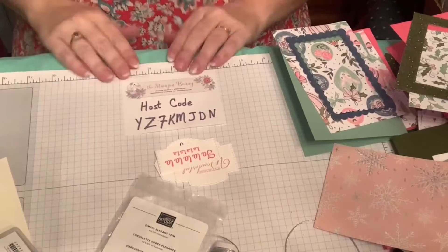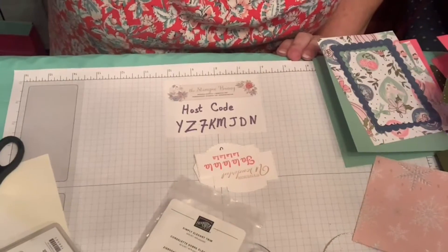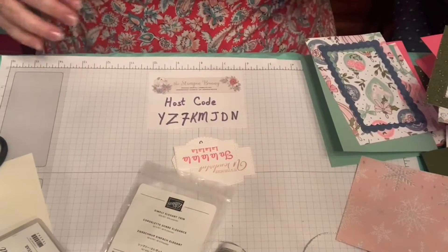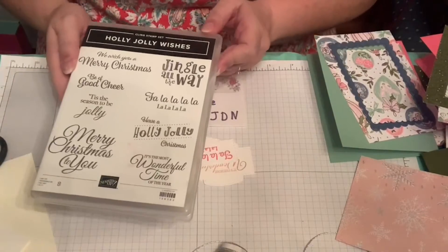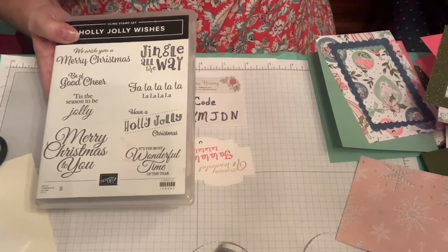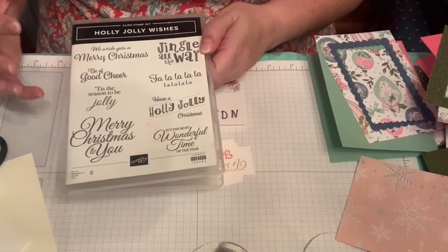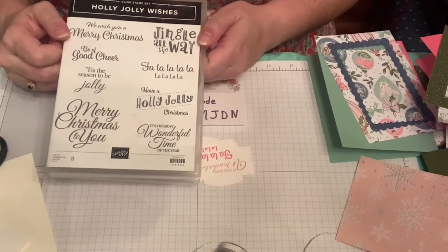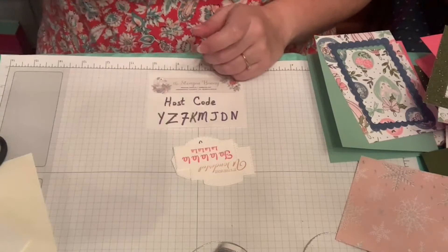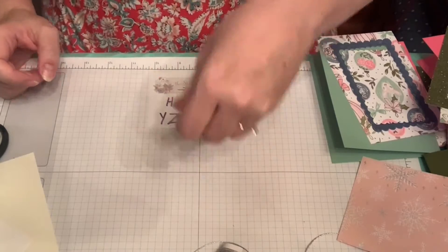This is the host code we're using right now, so if you love this Designer Series Paper or anything else you might see, use this host code — if you spend fifty dollars you'll get a little something free. The sentiment I'm using is the Holly Jolly Wishes from the Stampin' Up mini catalog for Christmas. It has large sentiments, which is one of the ways I suggest using Designer Series Papers when you don't have the matching stamp set — pop a big, nice sentiment stamped in a matching color onto the paper.